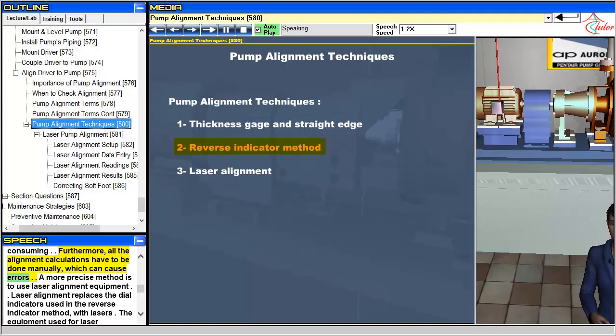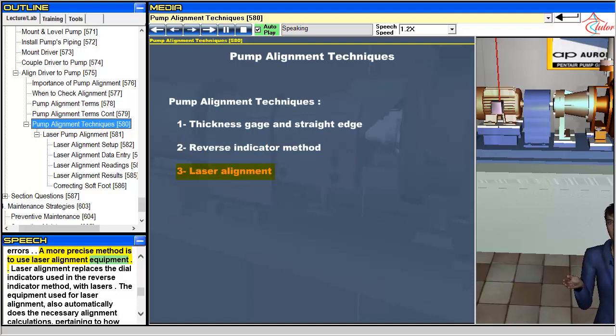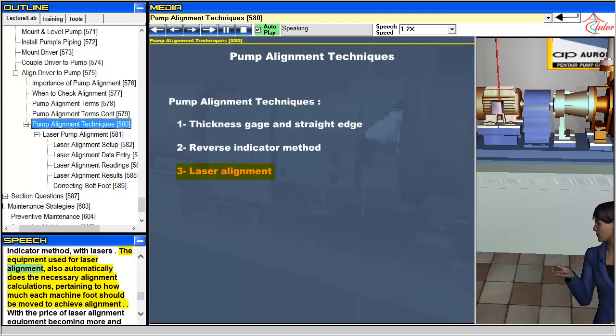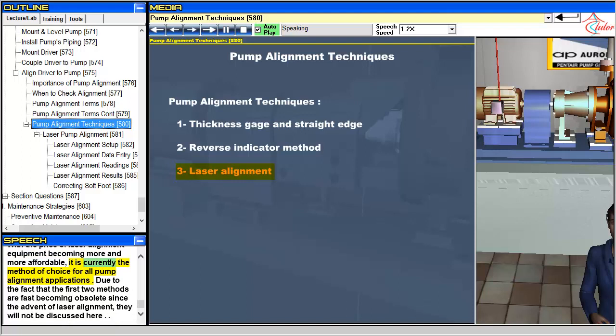A more precise method is to use laser alignment equipment. Laser alignment replaces the dial indicators used in the reverse indicator method with lasers. The equipment used for laser alignment also automatically does the necessary alignment calculations, pertaining to how much each machine foot should be moved to achieve alignment. With the price of laser alignment equipment becoming more and more affordable, it is currently the method of choice for all pump alignment applications. Due to the fact that the first two methods are fast becoming obsolete since the advent of laser alignment, they will not be discussed here.